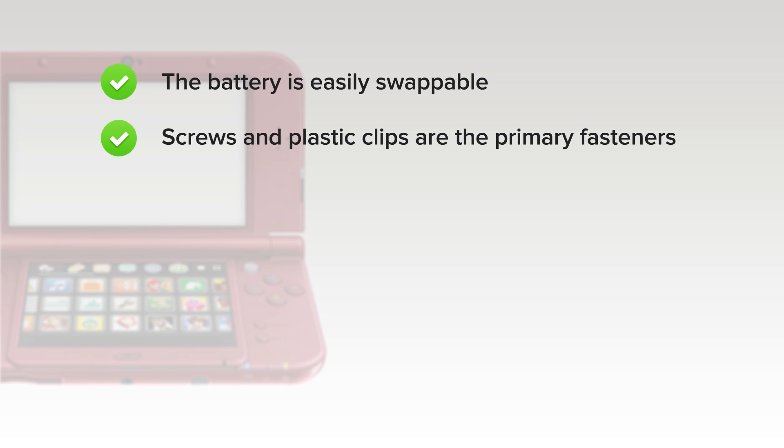On the upside, the battery is fairly easy to swap out by unscrewing two screws and removing the back cover. Screws and plastic clips are the primary fasteners — that means no adhesive. Also, no proprietary screws — only Phillips and JIS.